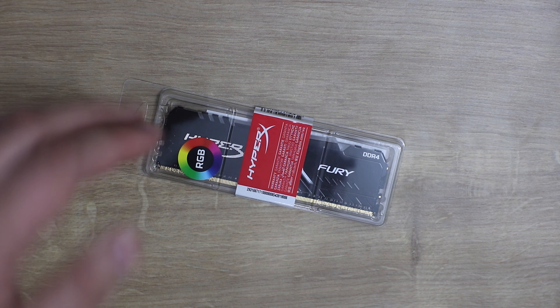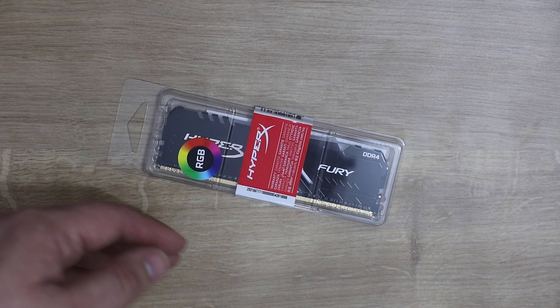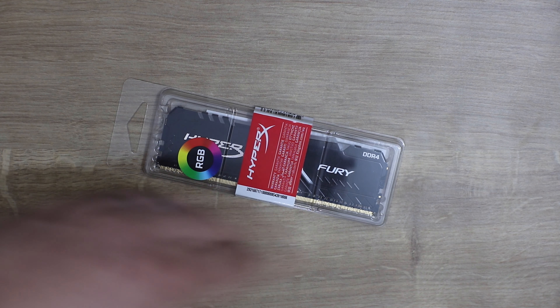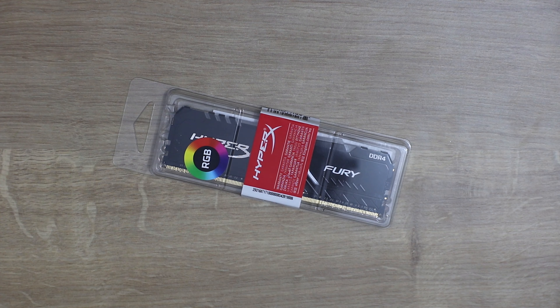We're also going to see if one 16GB stick is better than dual channel — that's 2 sticks of 8GB, so 2 times 8 is 16. See if it performs any better, because usually two 8GB sticks have performed better than one larger stick because of the way the motherboards work. So we're going to have a look at that and see how good it is.